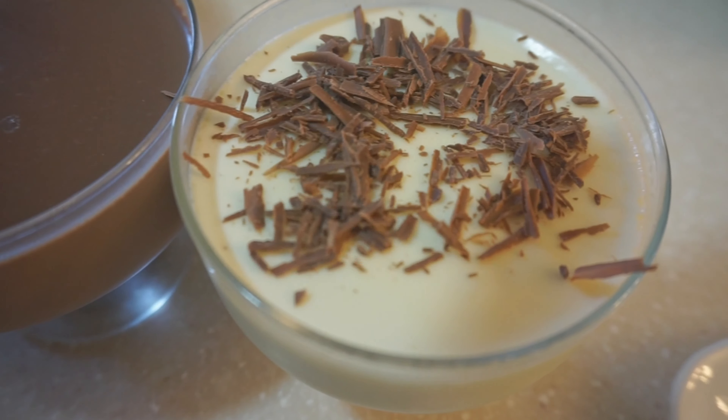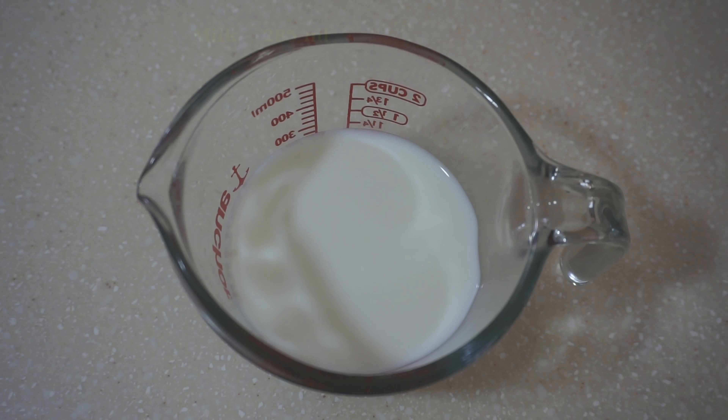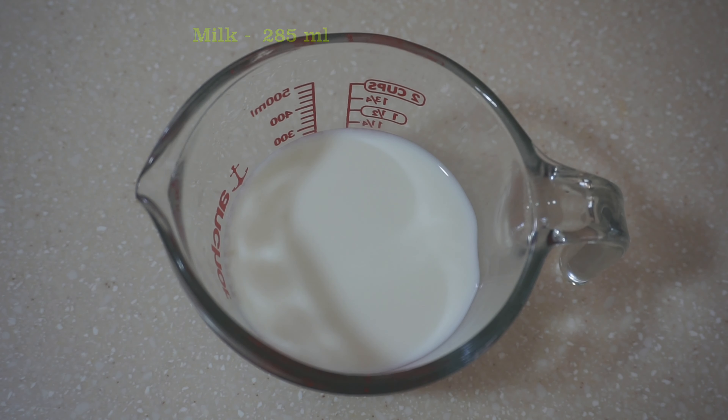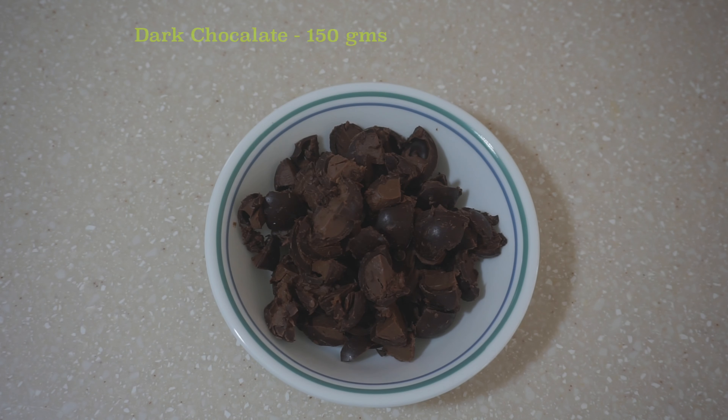I'm going to add these ingredients. I'm going to add 2 cups of heavy cream — it's 573 ml. It's 255 ml. It's 10 grams of gelatin. It's 50 ml. It's 150 grams of dark chocolate.